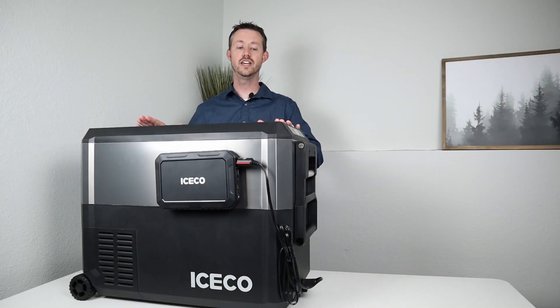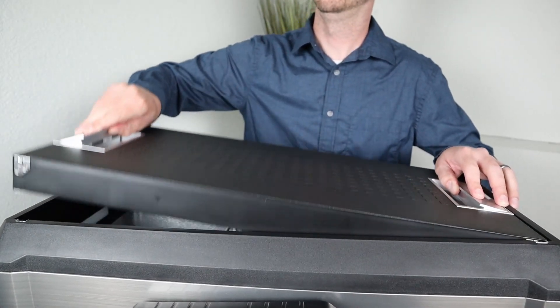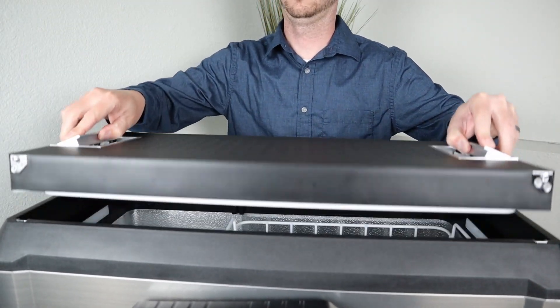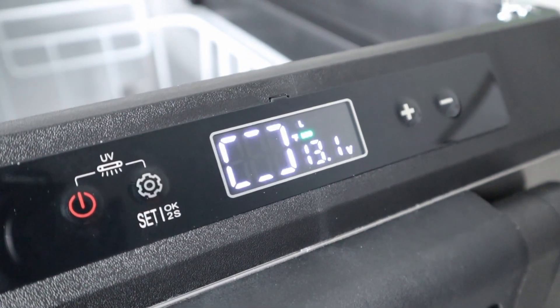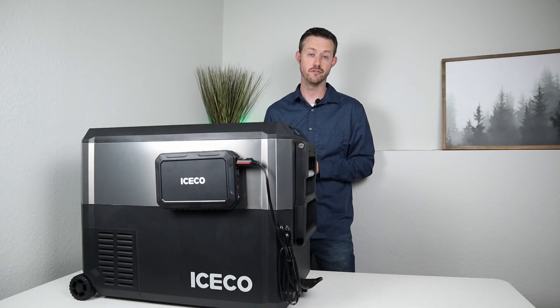Taking a closer look at the lid — it has two individual handles and it opens either way. You can open it from one side or the other, or if you pull both handles, you can actually take the entire lid off and just access the food inside, then put the lid back down. If you leave the lid slightly open, there is an alarm that goes off and the screen tells you that you left the lid off to warn you that it's not going to be cooling very efficiently.